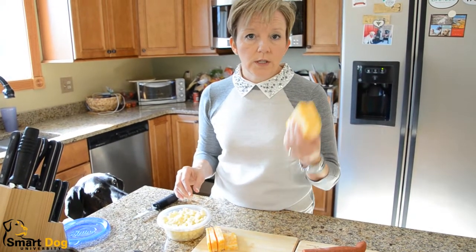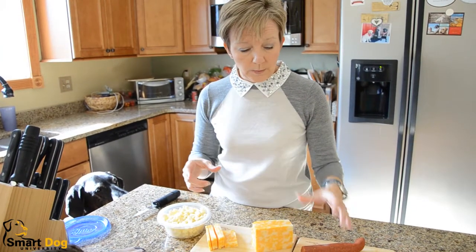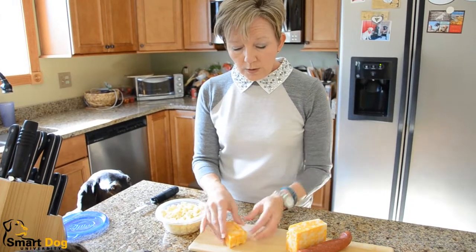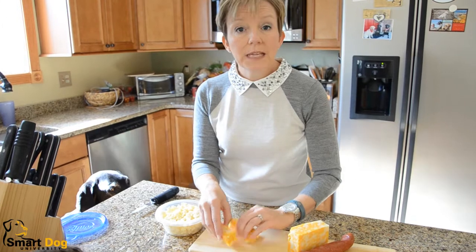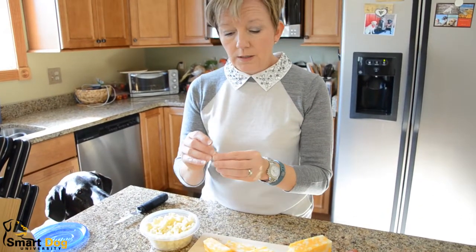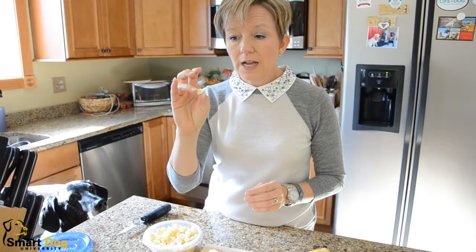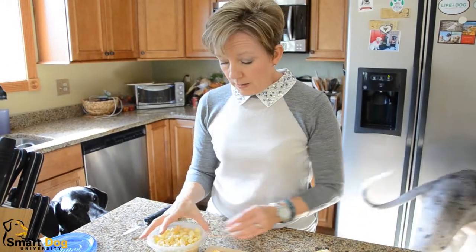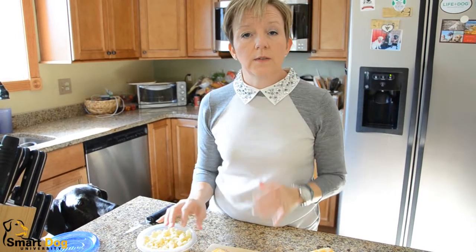This is just Colby Jack cheese — just get it in the big packs. This is just straight pepperoni. What I like to do: it's important that your treats are pea-sized. I've got some already cut up here and this is about the right size treat. It's just tiny, easy for the dog to eat, quick to eat, doesn't require a lot of chewing and doesn't leave any crumbs behind.